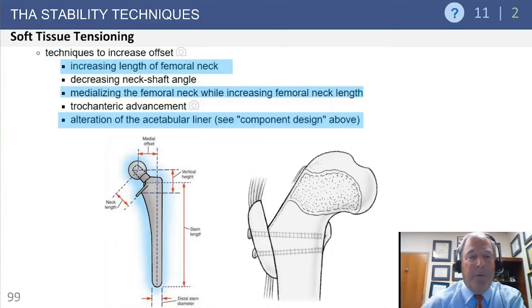Ways to increase offset: increase femoral neck length - though most necks are at 45 degrees so this also increases leg length, requiring the stem to be seated slightly deeper to affect offset only. Decrease the neck shaft angle with a high-offset varus femoral neck option. Some stems medialize the femoral neck keeping the same 45-degree angle. Trochanteric advancements were historically used. Also, a lateralized acetabular liner - a plus-four or plus-six liner - moves the center of rotation further out, increasing offset.